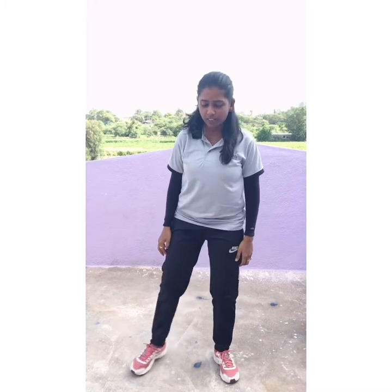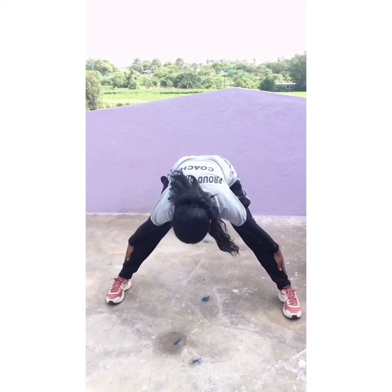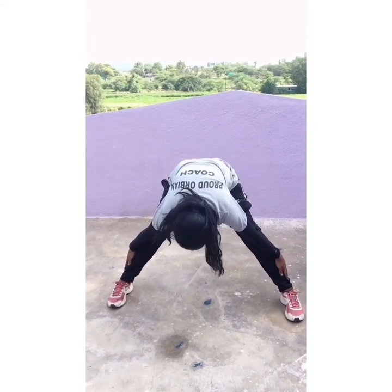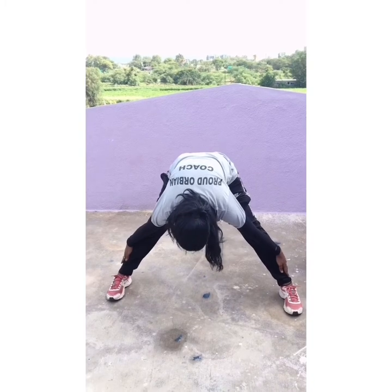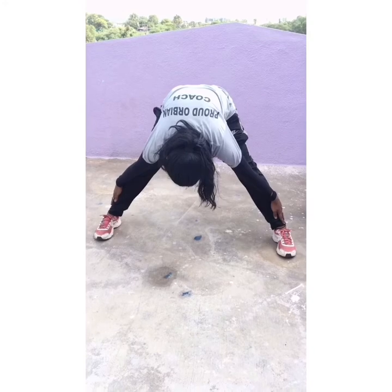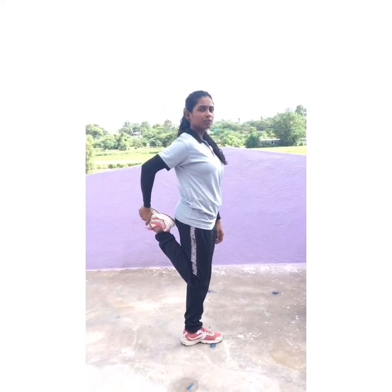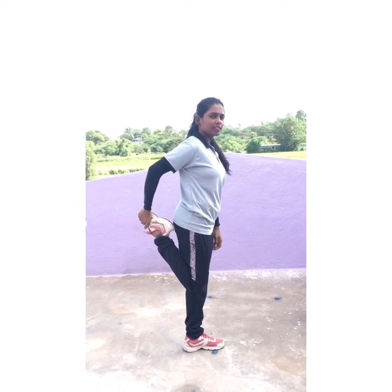Now distance in your leg. 1, 2, 3, 4, 5, 6, 7, 8, 9, 10. Slowly come up. Legs closed. Hold your leg back. Stretch. 1, 2, 3, 4, 5, 6, 7, 8, 9, 10.